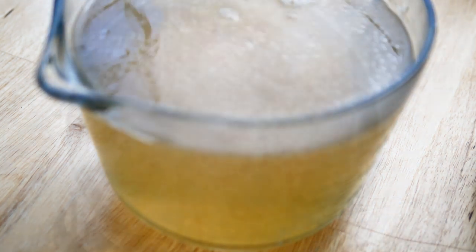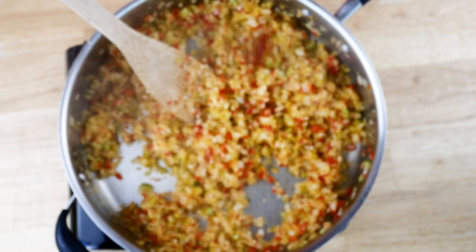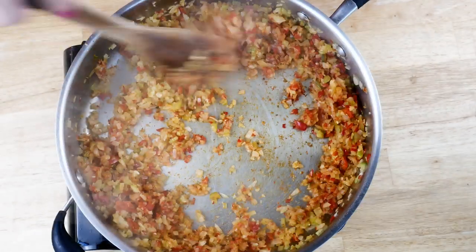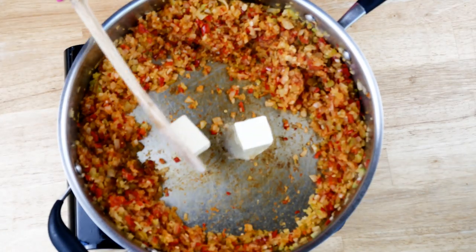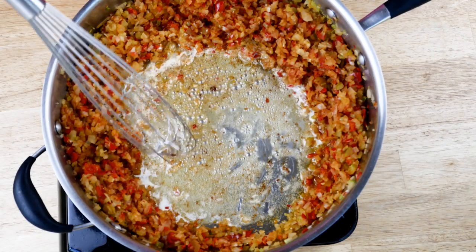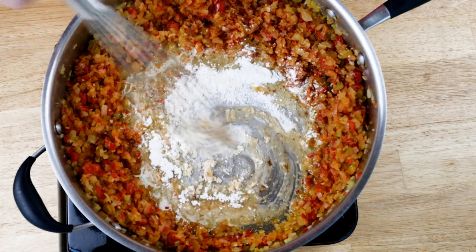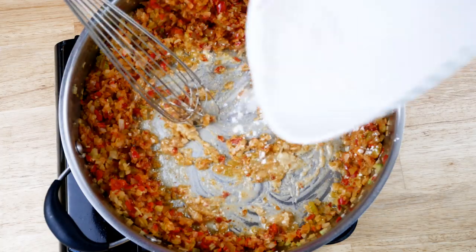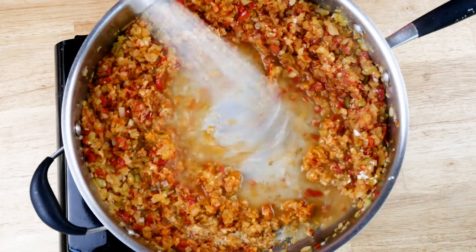My peppers, onions, and celery are looking great. Now I just want to thicken it up a little bit with about a tablespoon of tomato paste, another pat or two of butter, and then slowly add the flour. Then slowly add the stock and cook on medium-low until it thickens up to make a nice base for the soup.